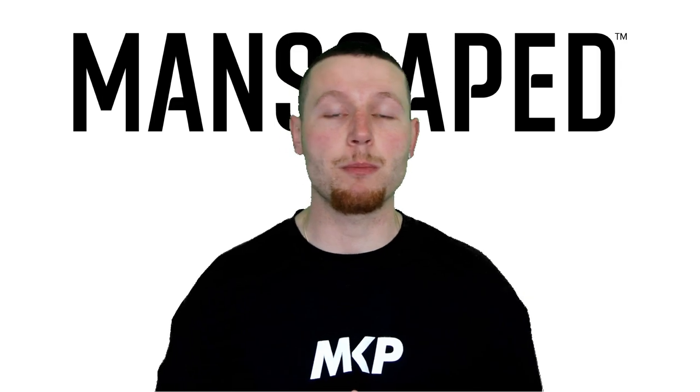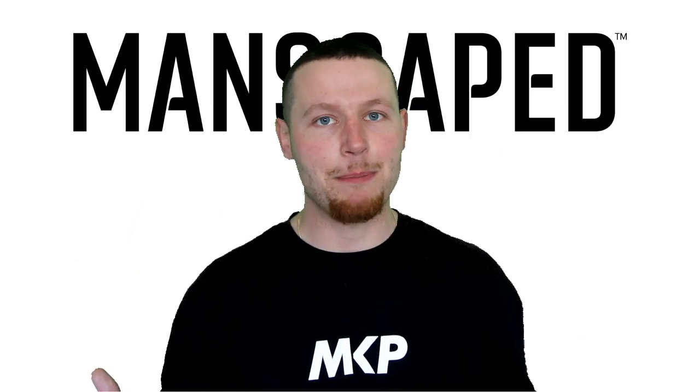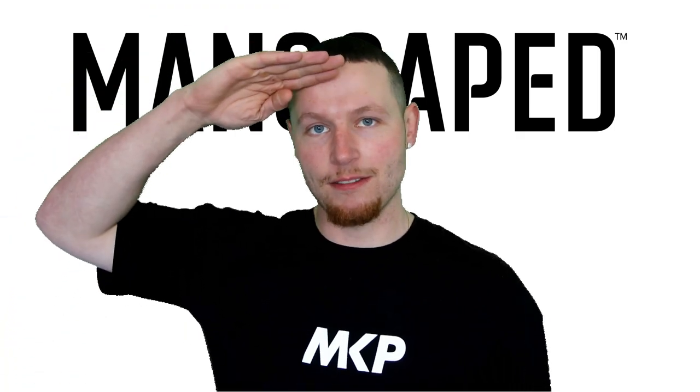Head down into the description box below, click the link, check out the entire range of products, and use my discount code HAPPYDAYS. Enjoy the video guys, and peace out.